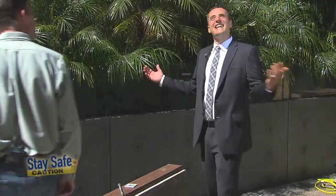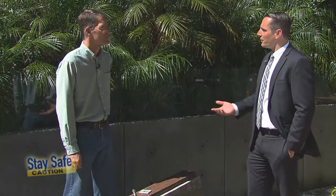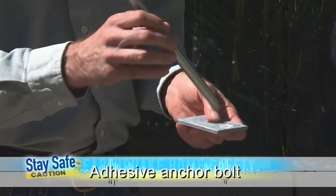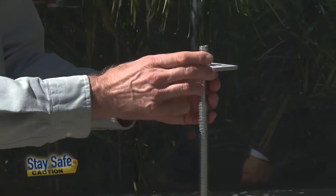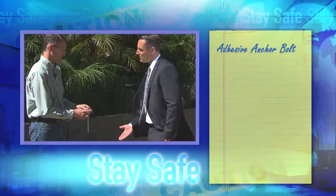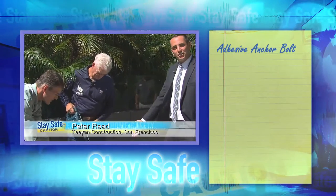Now we're outside the Epicenter in downtown San Francisco, and we're going to show you what three different types of bolts can do in your foundation. The first one is an epoxy anchor. This is a type of anchor attached with adhesive — a threaded steel rod that we embed into the adhesive, which secures it to the foundation. It's going to slip over a large square washer, which helps secure the mud sill to the foundation. We need a big drill first, so we have Peter Reed from TV and Company here to help us start drilling this first hole.